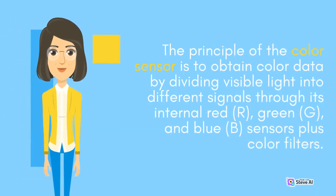The principle of the color sensor is to obtain color data by dividing visible light into different signals through its internal red (R), green (G), and blue (B) sensors plus color filters.